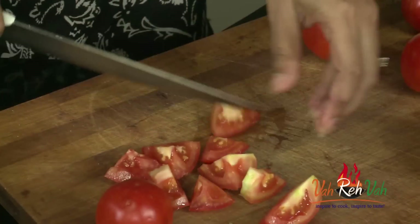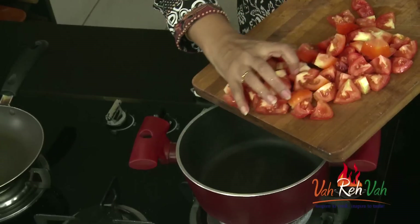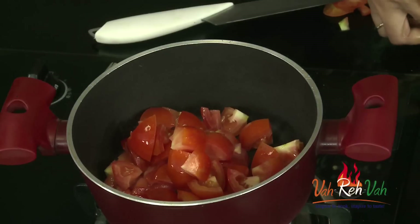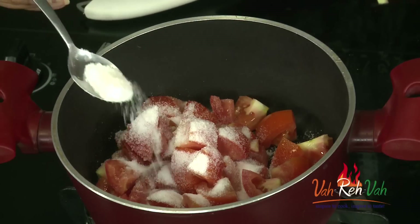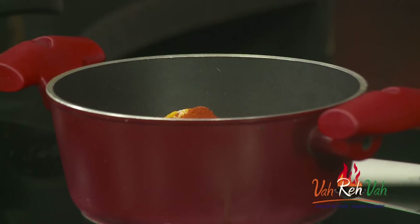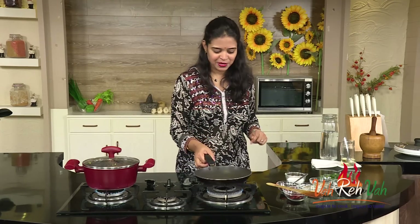You can cut the tomatoes however you want — small pieces or slightly bigger. Today I'm cutting them into four pieces. Here you can see I've roughly chopped the tomatoes. Add all the tomatoes, then add all the ingredients: salt — since it's a pickle, add a little extra. Add some turmeric, ginger-garlic paste, and chili powder. It's a pickle so you can add a little extra chili powder. Mix it, cover with a lid, and cook for 15 minutes — that's why we call it boiled tomato chutney.